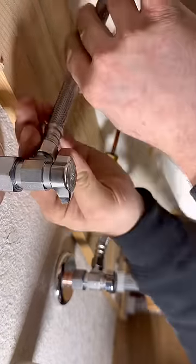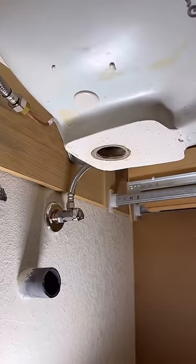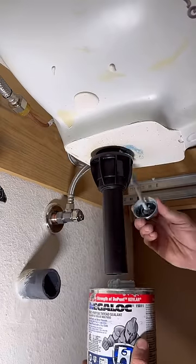I get a lot of people asking me about my angle stop wrench. I'm going to use it on this 3/8 side for the first time — worked out pretty nicely. You can pick that up at the link in my bio.